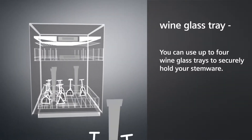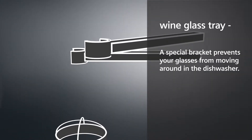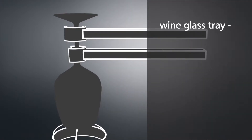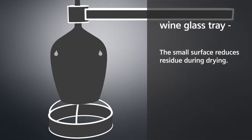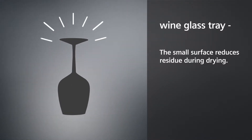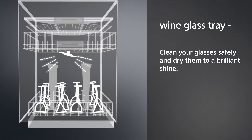You can use up to four wine glass trays to securely hold your stemware. A special bracket prevents your glasses from moving around in the dishwasher. The small surface reduces residue during drying. Clean your glasses safely and dry them to a brilliant shine.